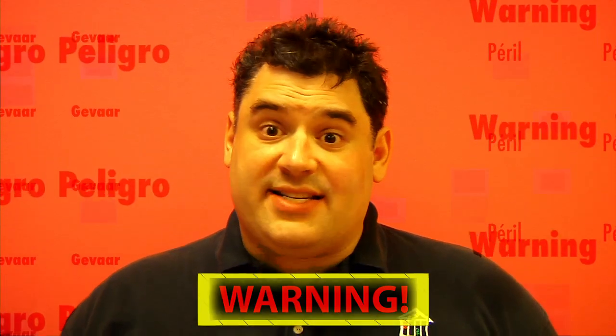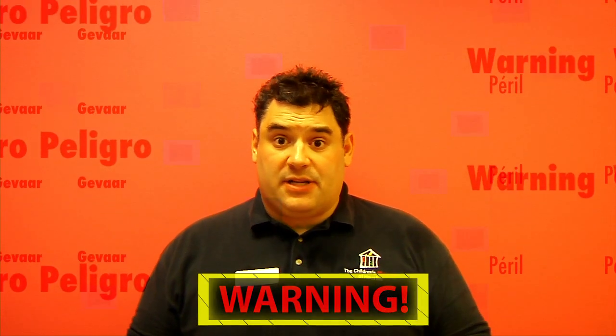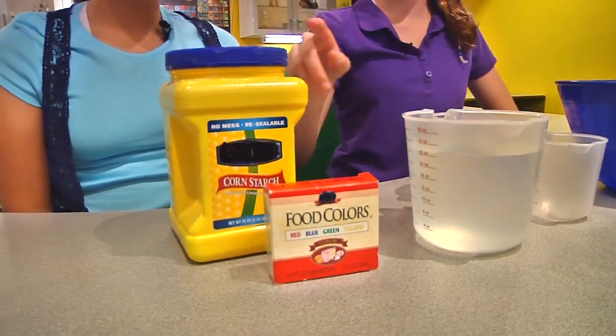Before we begin, remember, science is fun, but it can also be dangerous, so always have a responsible adult helping you. We're going to make oobleck. For this, you'll need a mixing bowl, measuring cups, water, food coloring, and cornstarch.